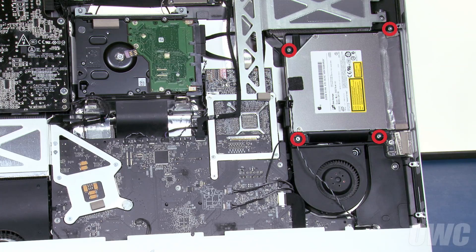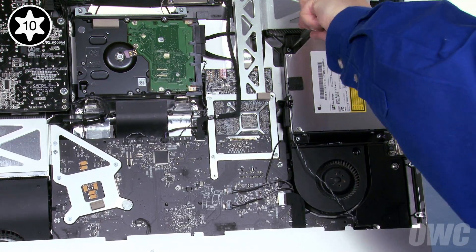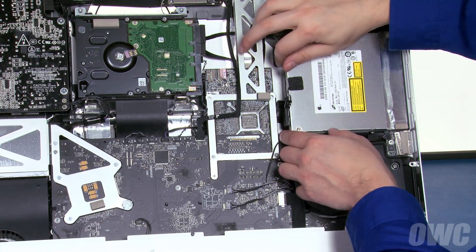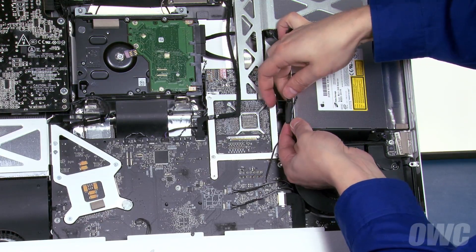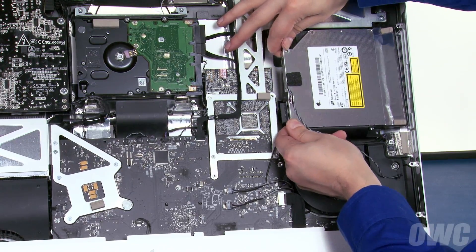You can now remove the four Torx T10 screws that hold the drive in place. Lift the rear of the drive and remove the SATA connector. You may have to wiggle it a little to get it free. You can now slide the drive assembly back off the pins and remove it from the iMac.